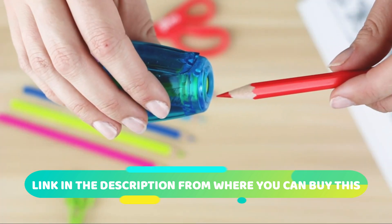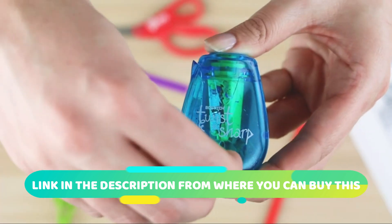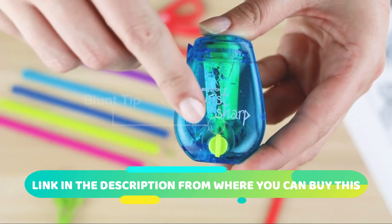The sharpener features a unique twist and sharp mechanism that ensures a fine point every time, making it ideal for detailed work and precise writing.